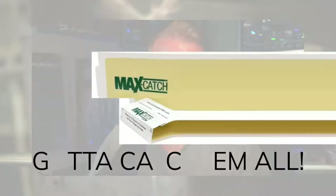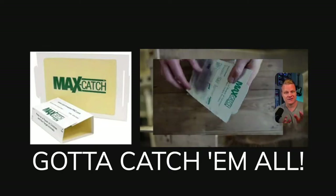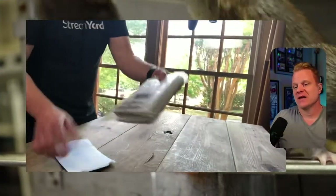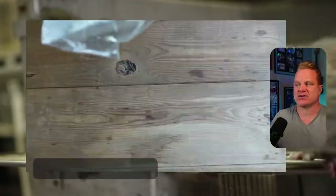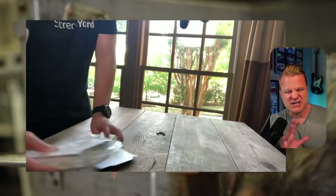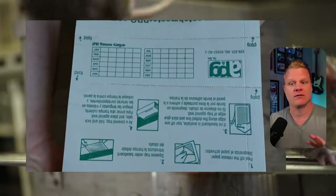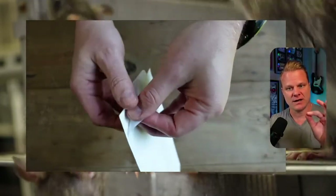Ladies and gentlemen, it's Chris with Adilcasters. Sometimes the best products are the simplest products, and what we've got right here is one of those. This is the Catchmaster 72 Max pest trap. You get 36 of these pest traps and they have a peanut butter scent. So if you've got mice, rats, rodents, or critters that you need to get rid of, this is a simple but very effective way of getting rid of them.